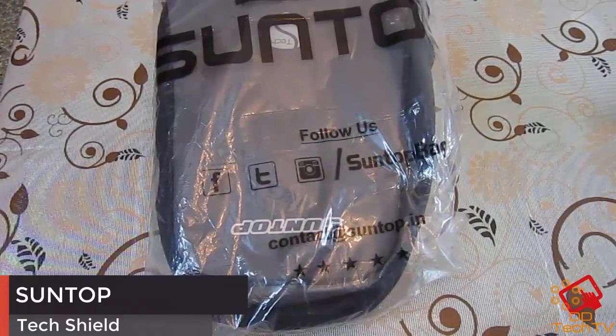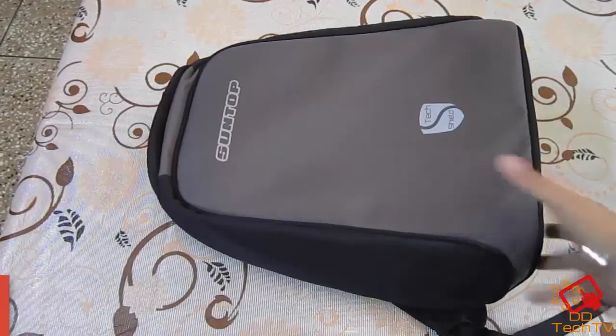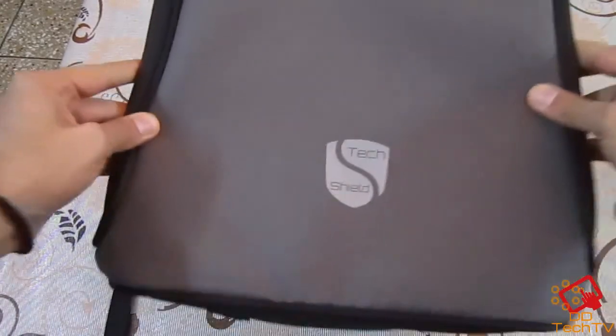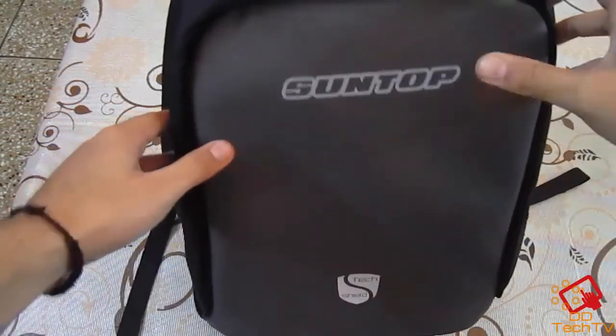Hey guys, what's going on? This is DD Tech TV and today we are going to review the Suntop Tech Shield Anti-Theft USB Bag. Here it is mentioned Tech Shield — follow this video and you will be surprised.